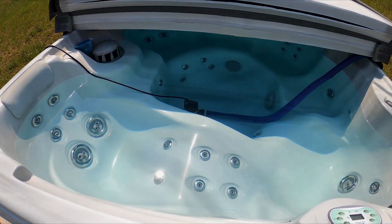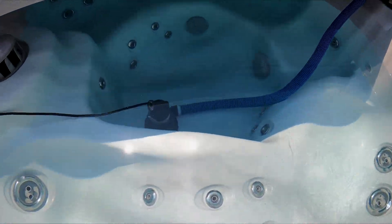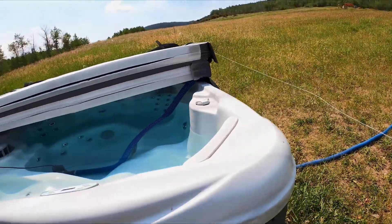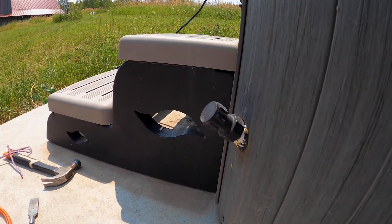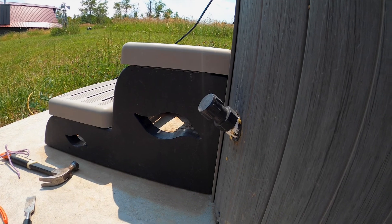I've got my water draining here in the tub — got my submersible pump running through an inch-and-a-half line out into the field. That'll drain it a lot faster than what these things usually take through the three-quarter inch garden hose drain fitting.